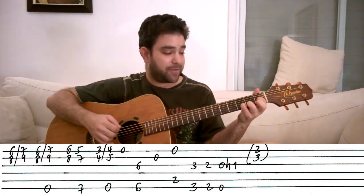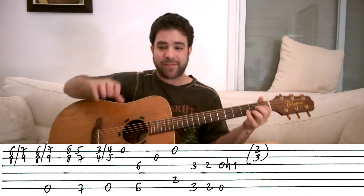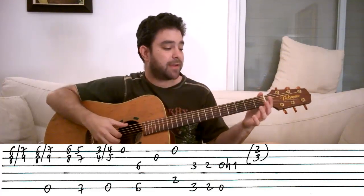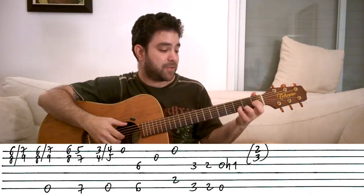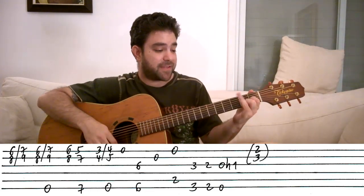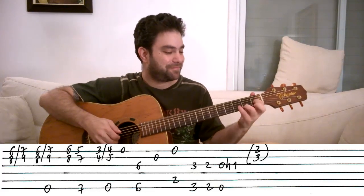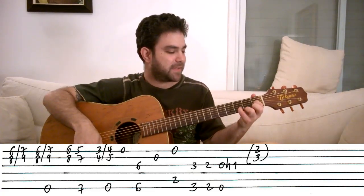Now you can add the dominant ninth sound by adding 2 on the first string and 3 on the second string — but make sure you keep this ringing and add this. It's kind of a high piano addition, so play it very delicately and keep these two notes ringing. That's why I'm using my third finger and my pinky for these notes — this finger is thicker than the pinky so it can touch the third string and mute the G-sharp note, so I prefer to take it safe.